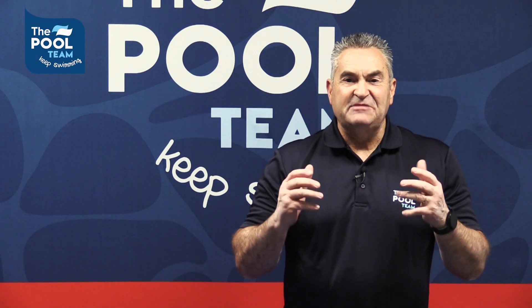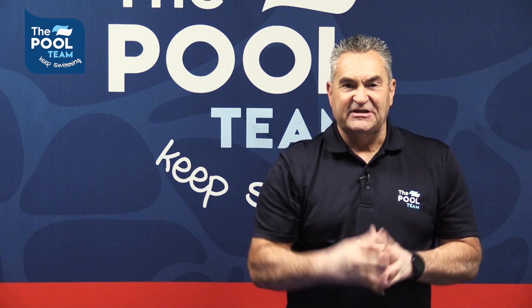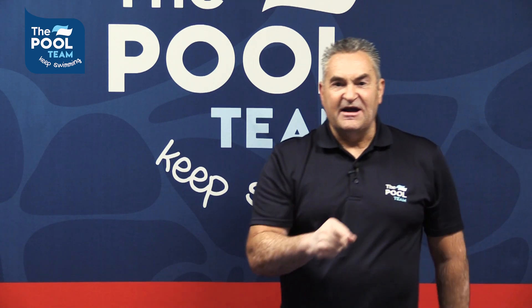Pop into any of the pool team stores and speak to our professional staff for personalized solutions. You can also find this product online — we offer nationwide deliveries. Keep swimming, guys!